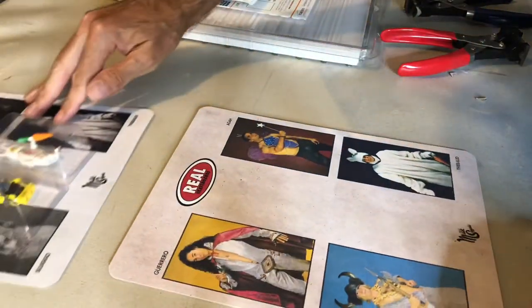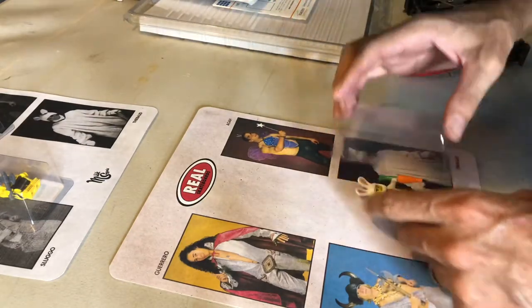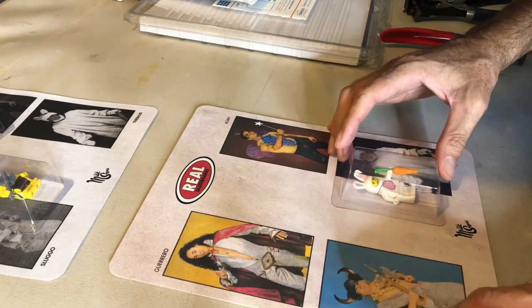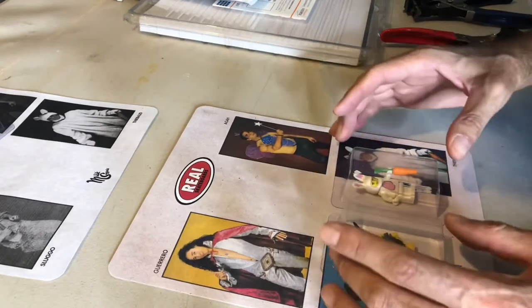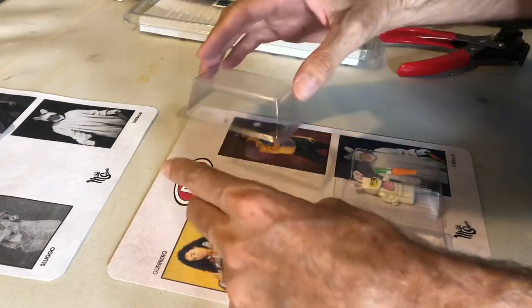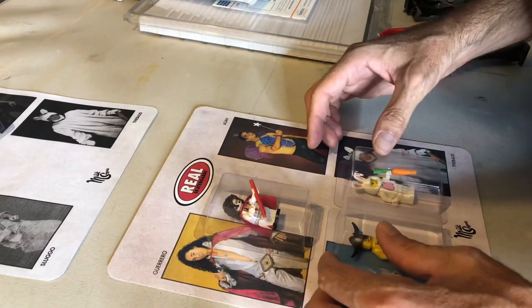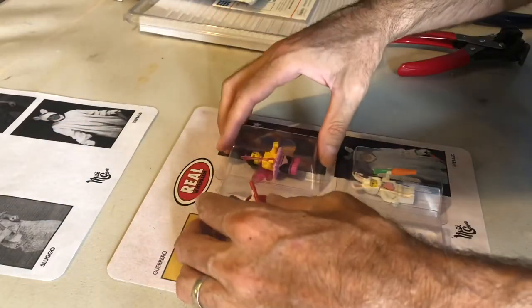Now I'll bring over these figures — Lego guys. Laying out the composition for these is sometimes really challenging, trying to figure out how to fit everything and where to put things, but this is what I came up with.